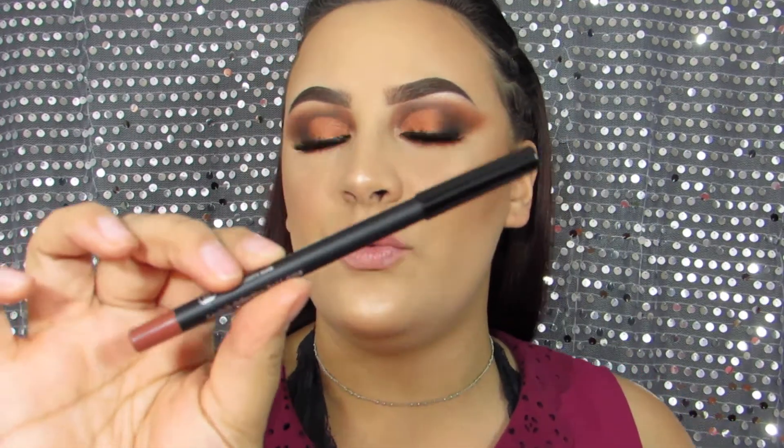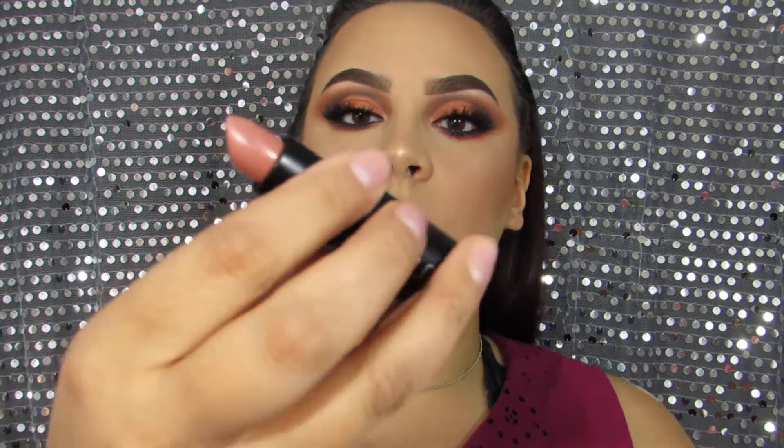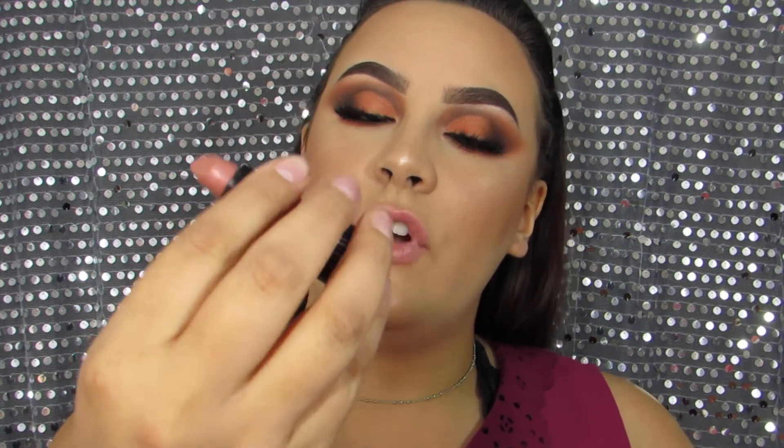Okay guys, my eyes are done — everything is on and I am freaking loving it. Are you loving it as much as I am? For my lips I'm going to do a nude lip. I'm going to use the lip liner in the shade Dusty Rose by My Looking Glass, and then the shade Fresh Peach also by My Looking Glass.